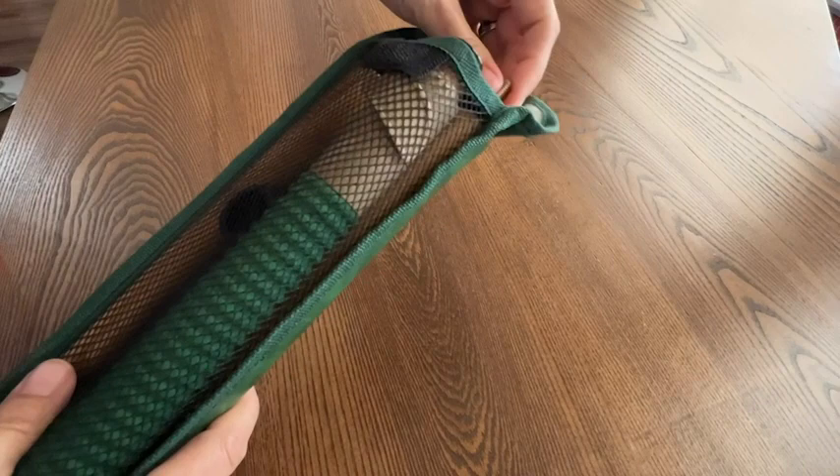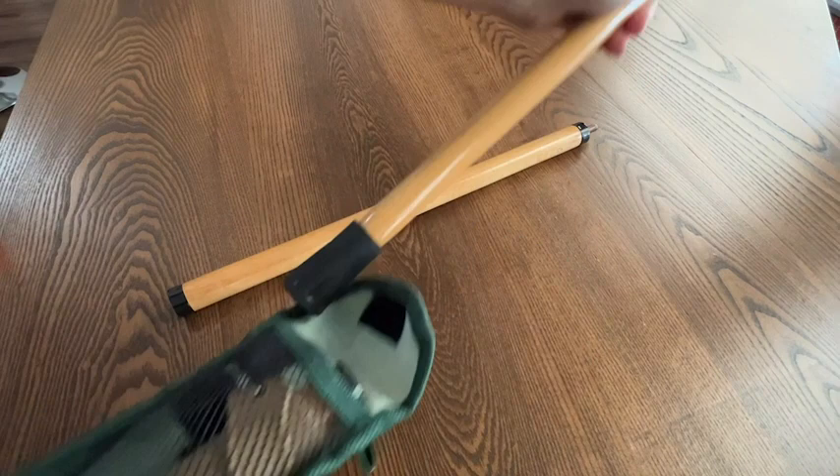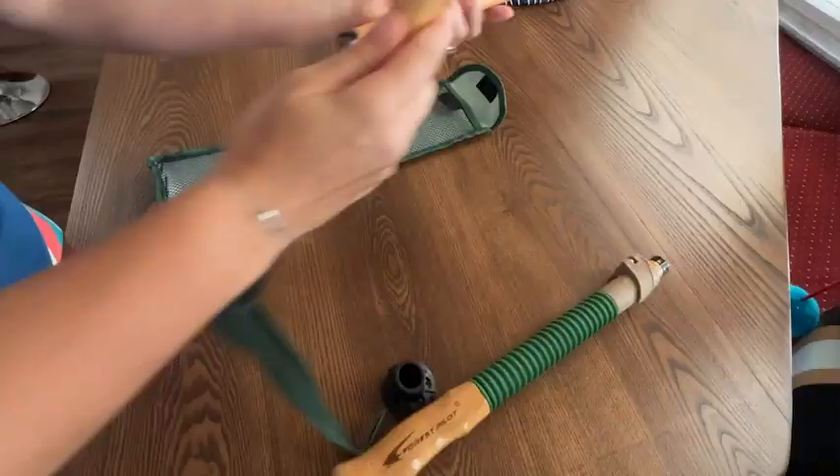If you want to take it with you, you can simply place it in your suitcase and nothing is going to get lost. It's very simple to assemble — I love that because it means I can take it literally anywhere with me. I also love the fact that it's adjustable and made from natural beech wood, which is beautiful and made to last.